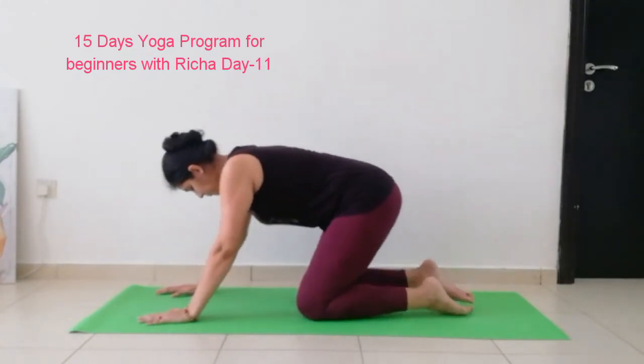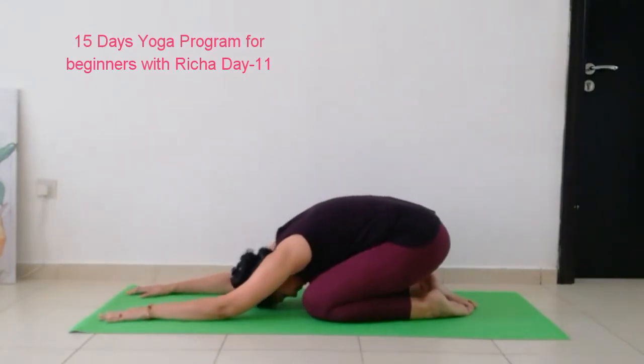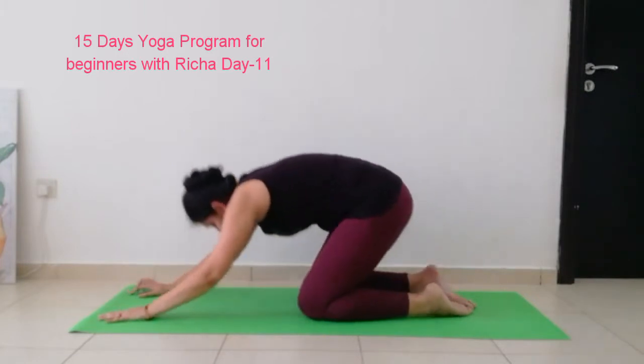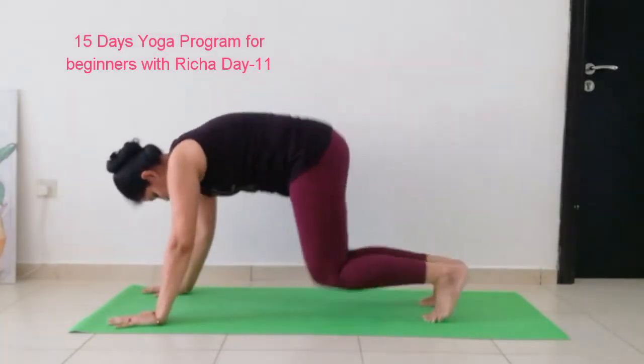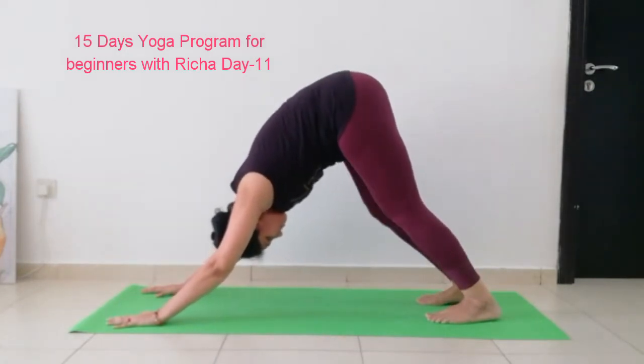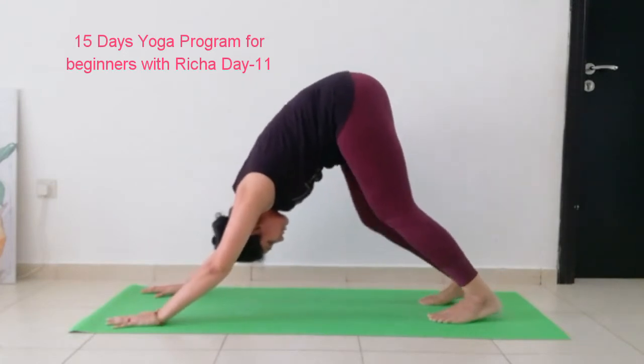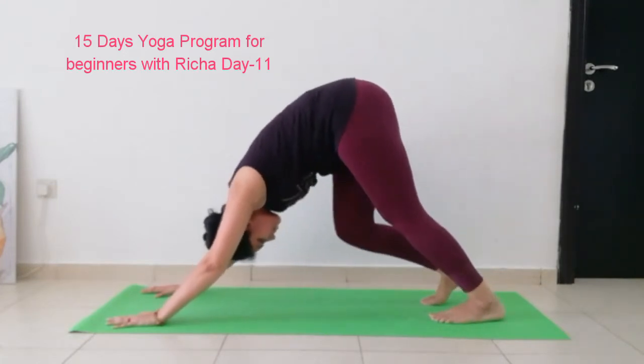And let's relax in child's pose. Breathe there. Relax yourself. And now quickly come up into inverted V pose — posture 7 of Surya Namaskar — and stretch nicely. Move your knees, keep moving nicely, stretch nicely.